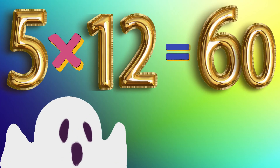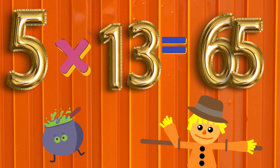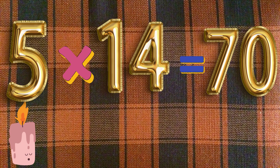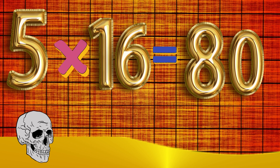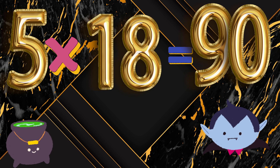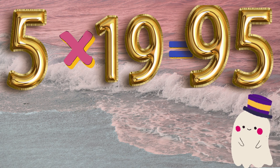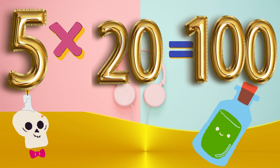5 x 12 is 60. 5 x 13 is 65. 5 x 14 is 70. 5 x 15 is 75. 5 x 16 is 80. 5 x 17 is 85. 5 x 18 is 90. 5 x 19 is 95. 5 x 20 is 100.